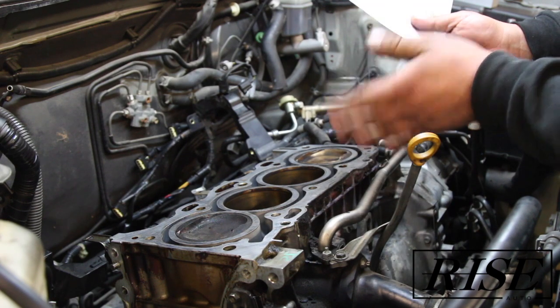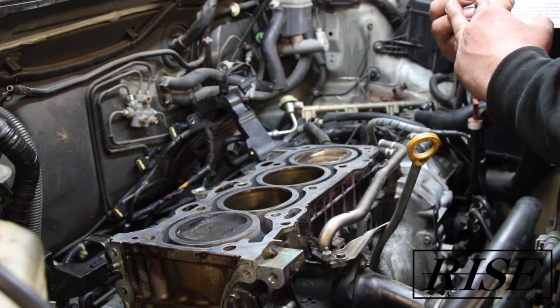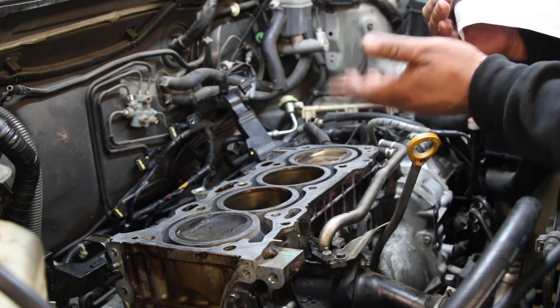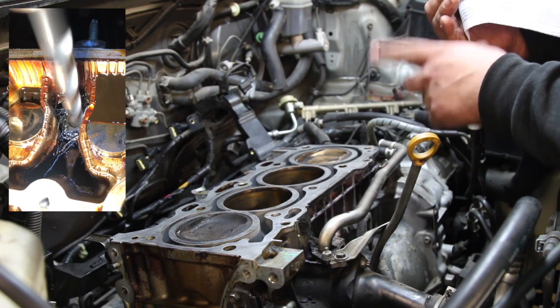A lot of times when pulling these motors apart, you'll get people that complain about the head bolts being stripped. In this case, we actually did have a cylinder head bolt that was stripped in the block that we had to drill out.